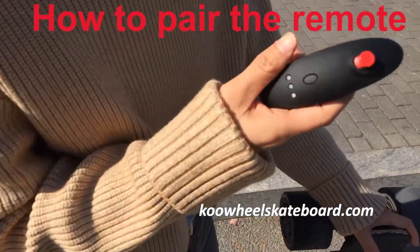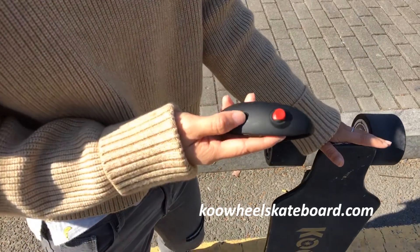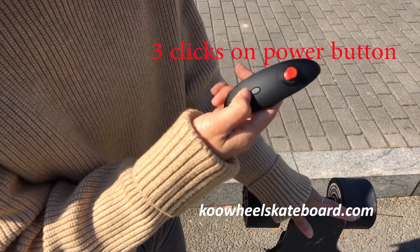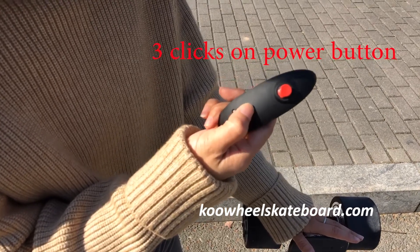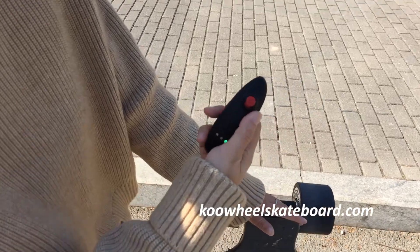Okay, the first question is how to pair the remote with the board. First, let's turn on the remote — three presses on the power button: one, two, three. You will feel a vibration.